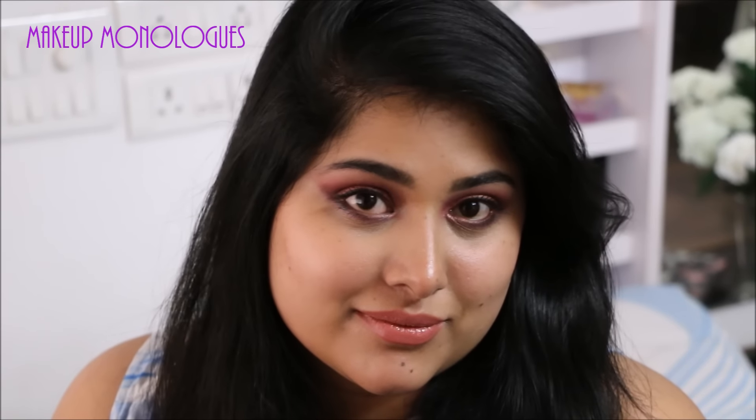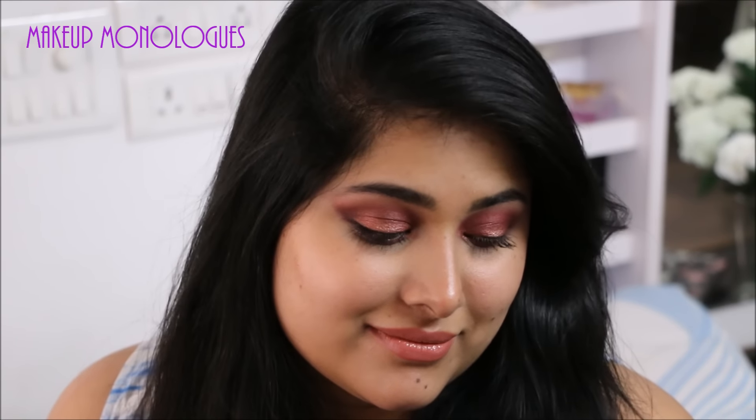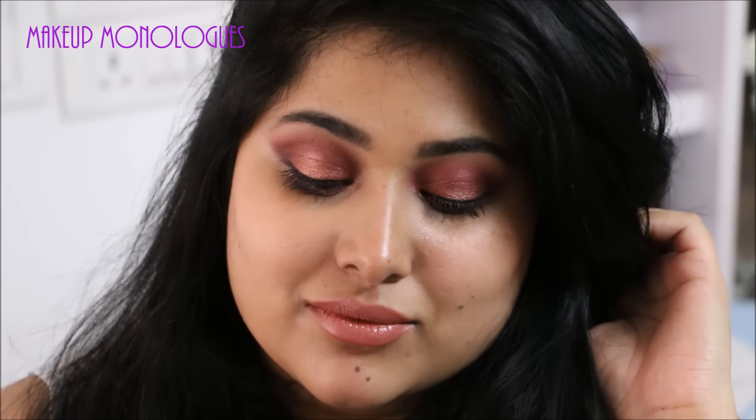I hope that you enjoyed this tutorial and will recreate this look for this festive season or fall in general. If you enjoyed this video and picked up a thing or two, please give it a thumbs up and subscribe to my channel if you haven't already. I'll see you in my next video — bye bye!